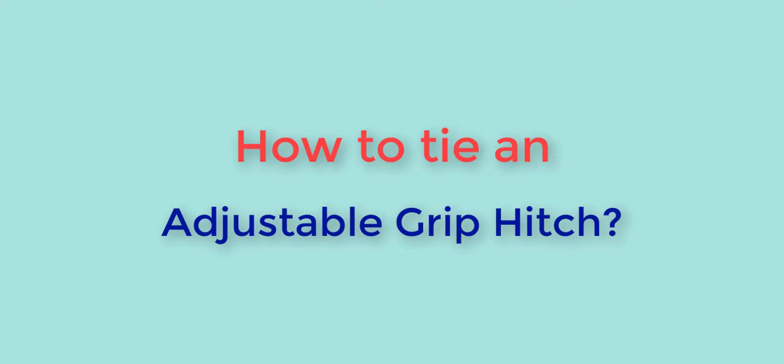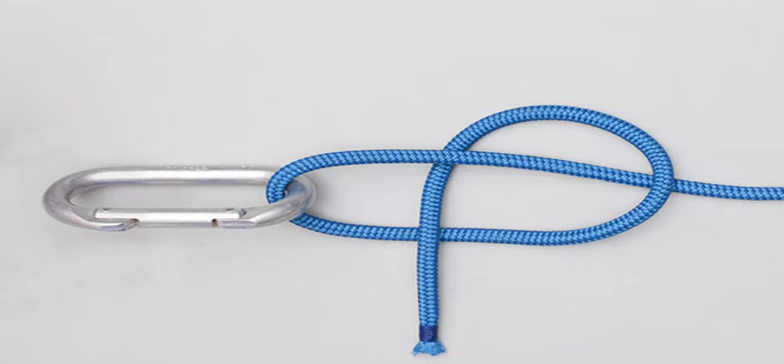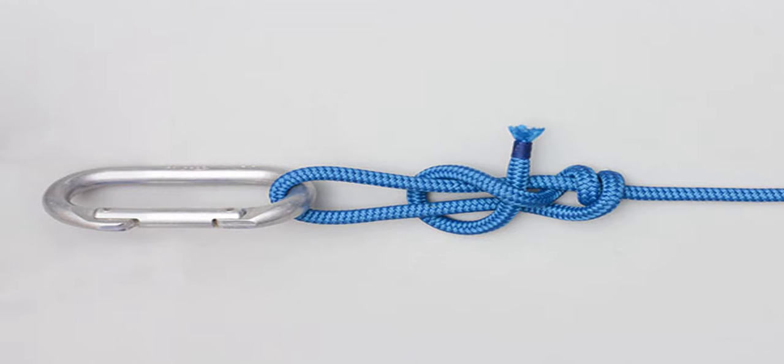In this video I show you how to tie an adjustable grip hitch. Pass the working end around the object, wrap the end twice around the standing end, then wrap the end around both ropes, tuck it under itself, and tighten the knot.